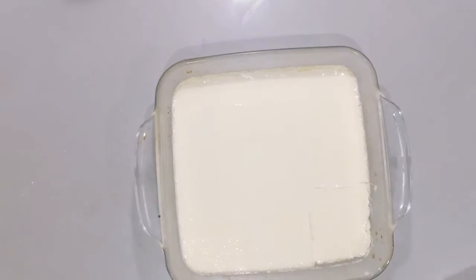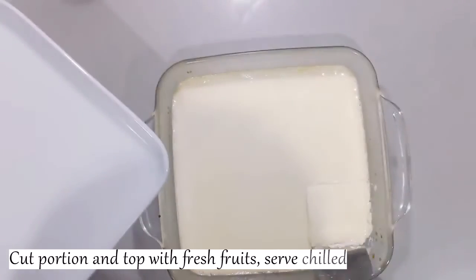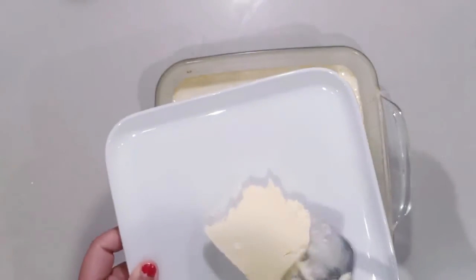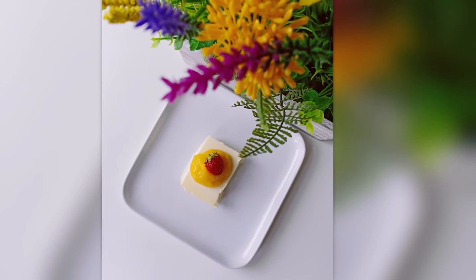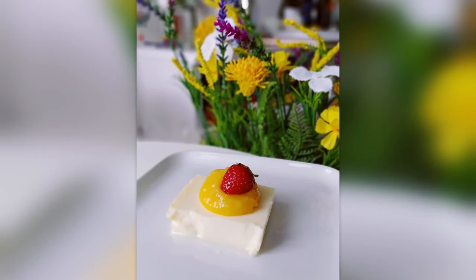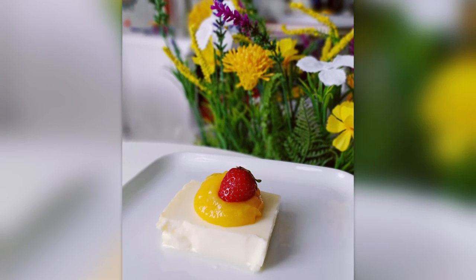It will be very easily cut. Then you can add fresh fruits, chocolate sauce, add some syrup and serve it. For more such videos, keep liking and sharing. Thank you.